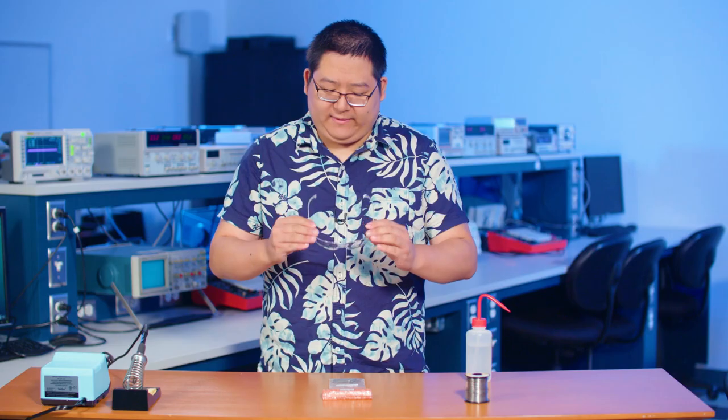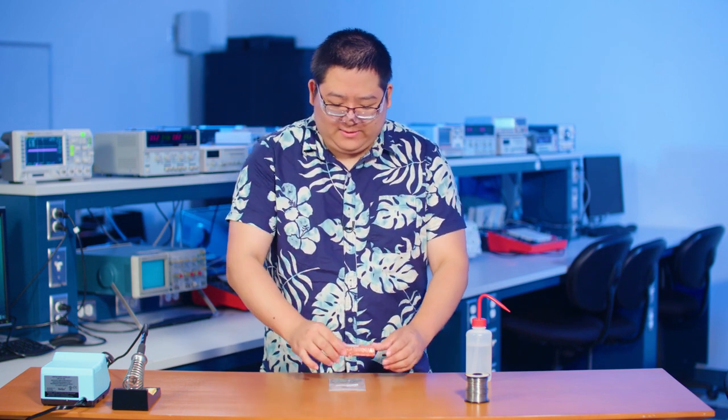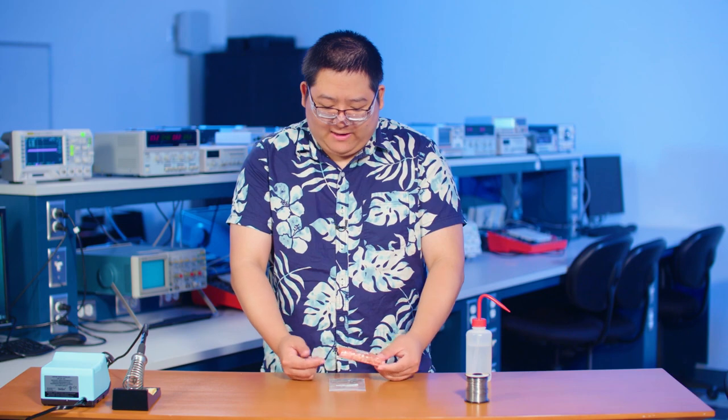First thing first, we have safety first. And then what I'm going to do is take the feather out of the packaging.